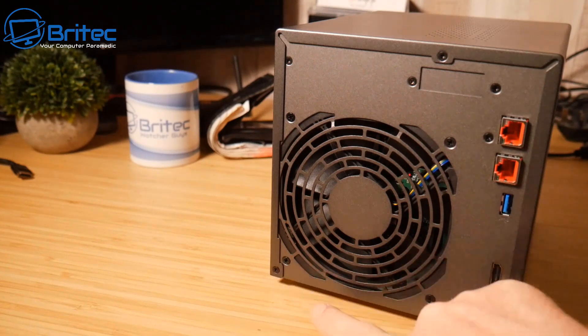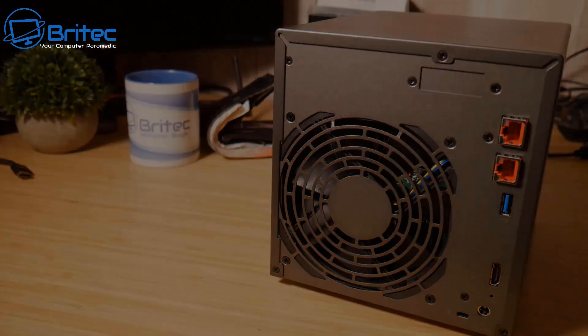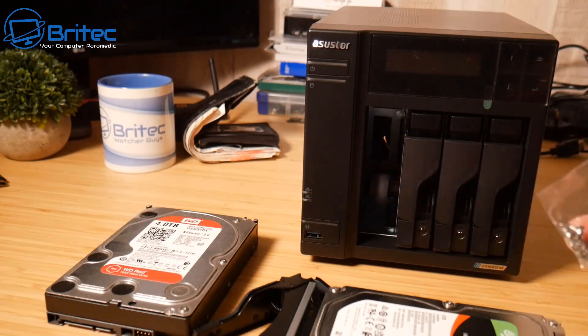To access the M.2 expansion area, undo the three screws and look inside — there are upgrade slots at the top and on the side. I'm going to install two drives now, populate the unit, turn it on, and get it set up.